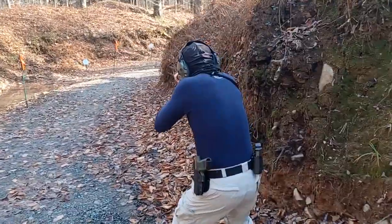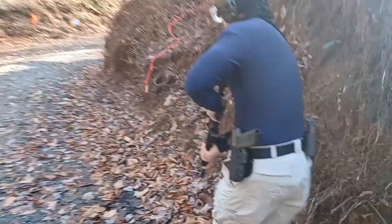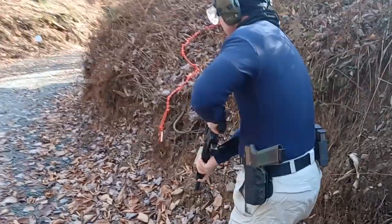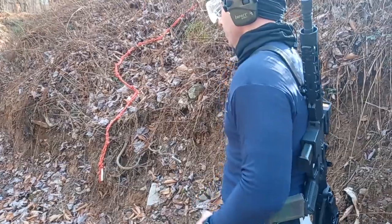When you see the target, engage it. Good. Make sure you put your safety on between your shots. All right. Throw the gun over your back. All right. There's a rope on your right — climb it.